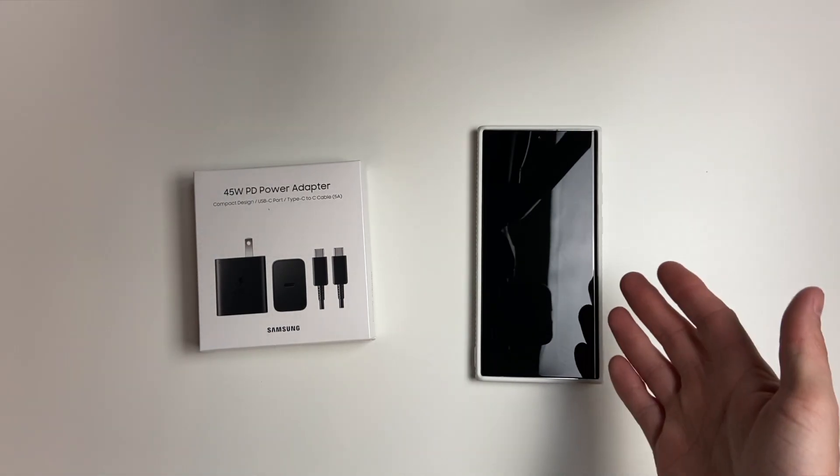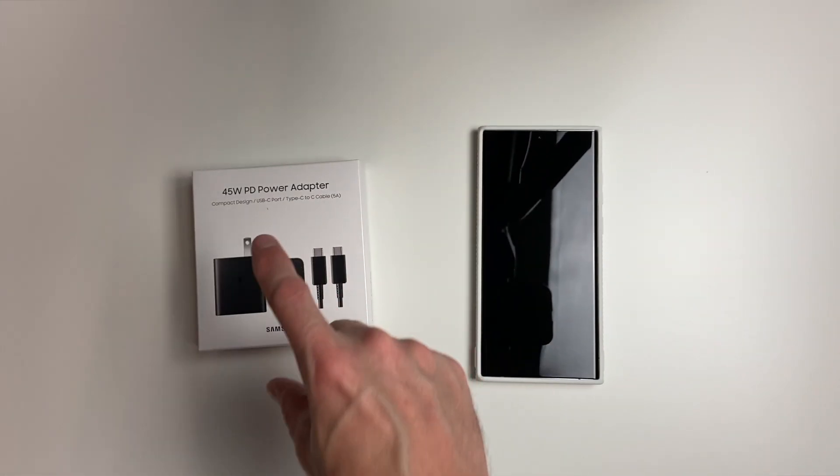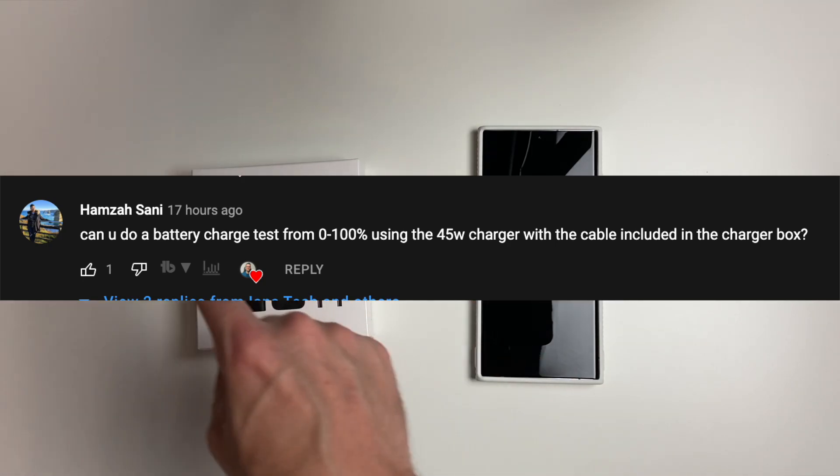I recently did an unboxing of the phone as well as all these accessories I got, including this power adapter, and I got a question from Hamza Sani asking me if I could do a charge test from zero to 100% using the 45 watt adapter.